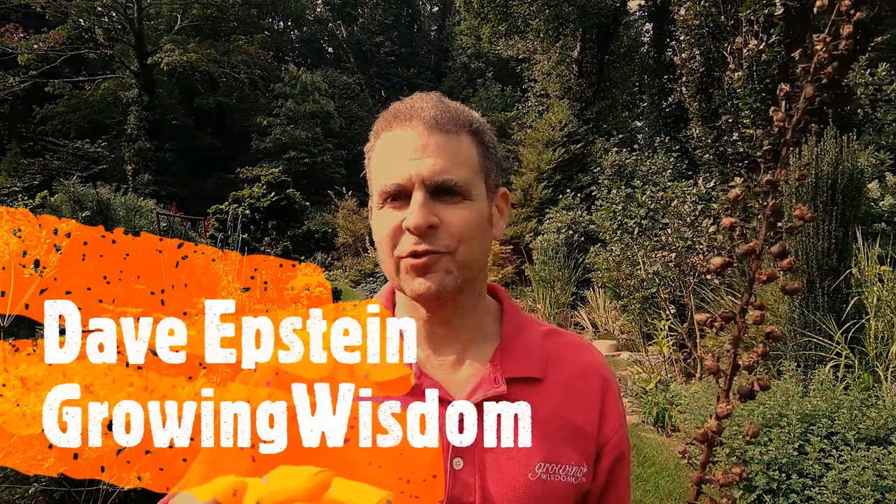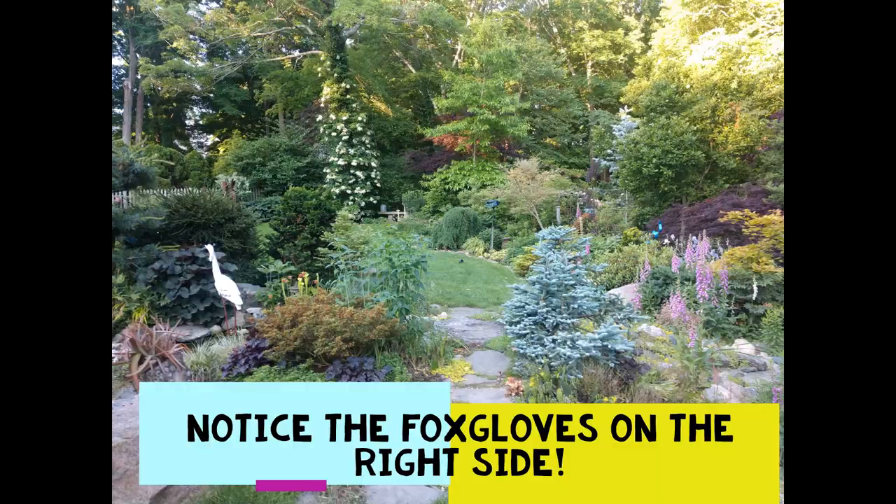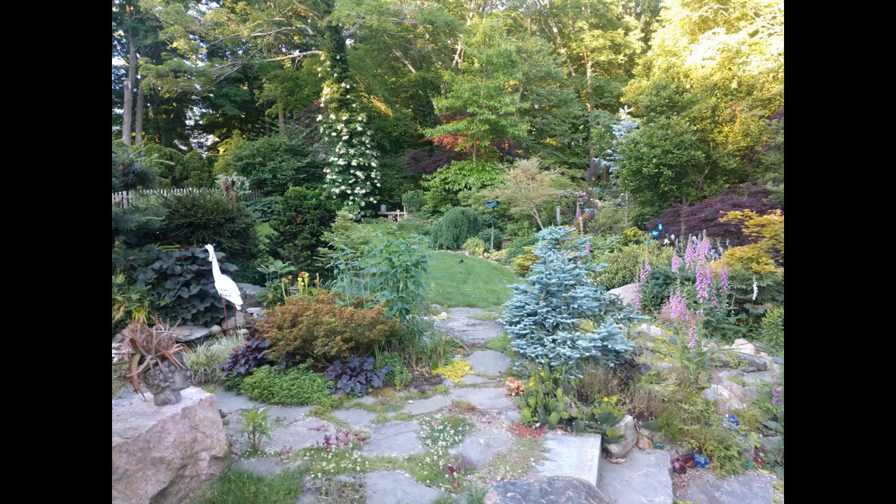Here's the truth about this video: I wanted to show you my beautiful foxgloves and I went to edit the video and I had deleted all of the foxglove video with the plants and flowers. Now here we are in September, no more in flower. But we can still talk about it — you don't need to see the foxgloves in bloom. You can Google foxgloves in bloom and see a ton of them.